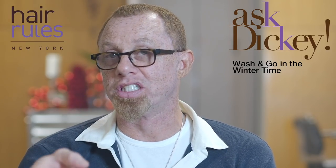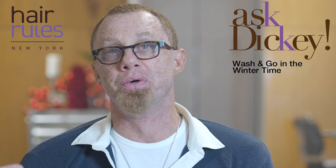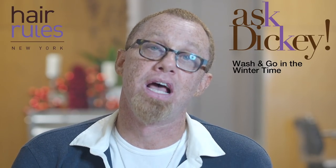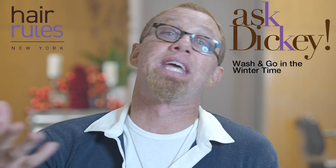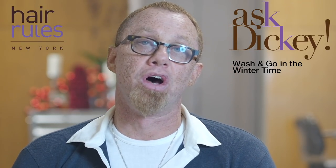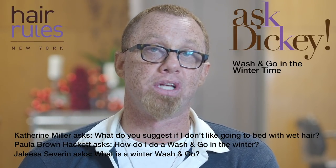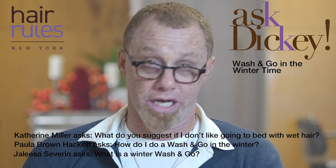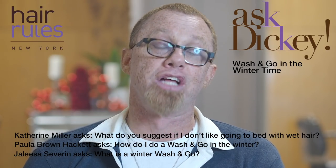We have three questions that are all kind of similar to one another. One of the challenges to answering your questions is not knowing the head of hair — the specificity of hair texture that we can't see. I've got three questions that are all relevant to wash-and-go styling: how to winterize wash-and-go styling, how to do a wash-and-go style without going to bed with wet hair, and how to do a wash-and-go style in a colder northern climate in winter.